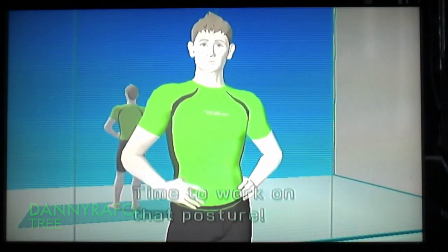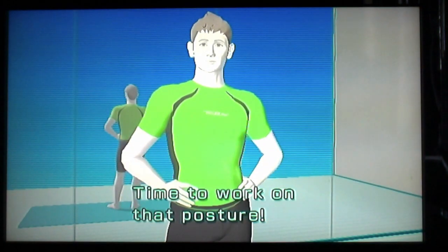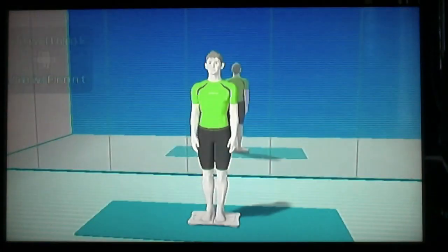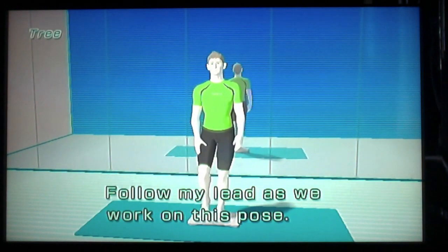Good afternoon. Hi. Time to work on that posture. Let's work together on the tree pose. Tree? I like that. Follow my lead as we work on this pose.